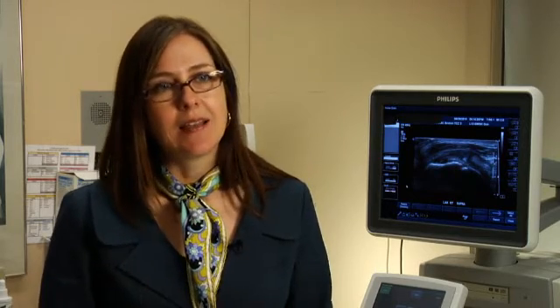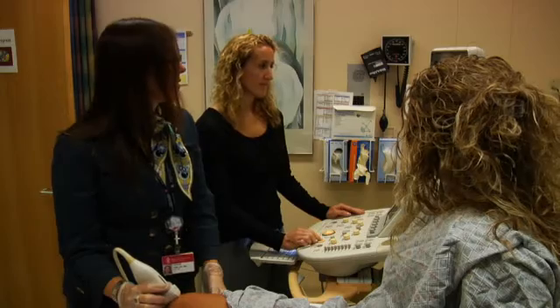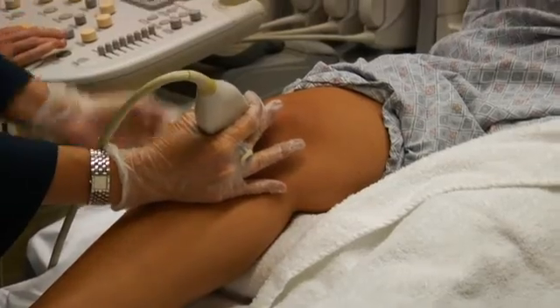Another great thing about ultrasound is that you can do dynamic imaging. You can image exactly where the patient hurts, bring them through the range of motion that recreates the pain, and provide therapy on the spot — for example, inject medication into a tendon sheath or bursa where you find the problem and provide immediate relief. So ultrasound can directly guide the intervention, and the patient walks away extremely happy.